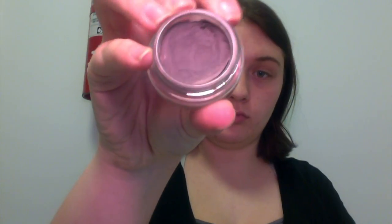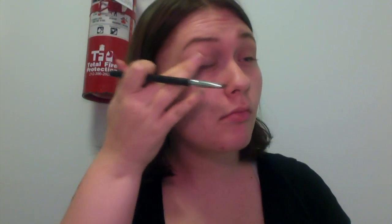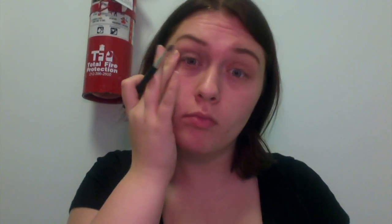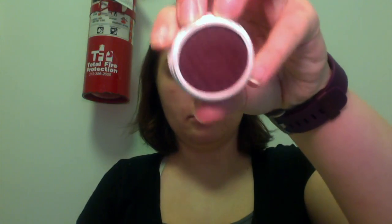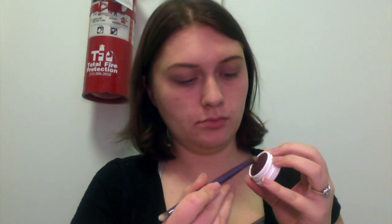Now I'm going to start with the base for my eyes. I'm using this Vintage Plum Color Tattoo with a little densely packed shadow brush, and I'm just going to put that all over my eyes. I like these Color Tattoos because I can use them as a shadow or as a MAC Paint Pot type product — they're really good as a base for holding eyeshadows and they don't crease. Then I'm using Beverly from ColourPop on a little blending brush, going to use it in my crease.